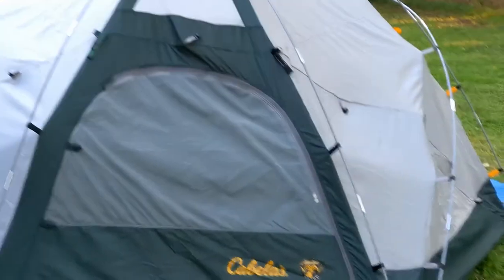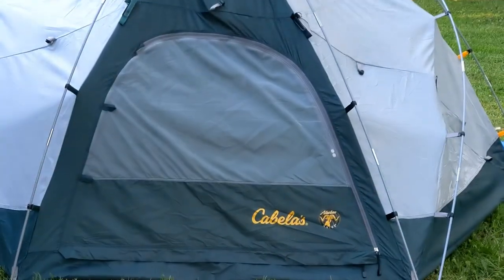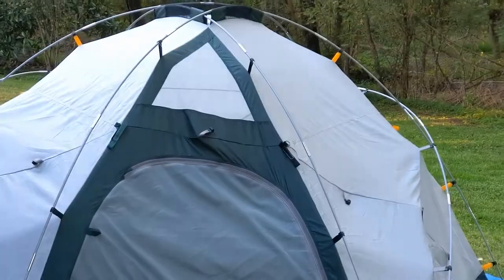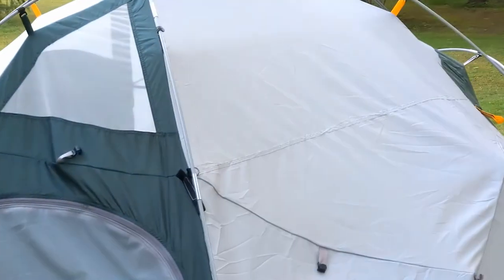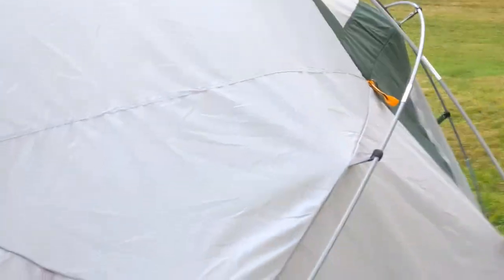Before I take it down completely, I want to show you — this is the front door. It's got Cabela's on it, which kind of makes sense. We got that molecular design that's going to make this thing super sturdy. I've already taken one of the poles off, but you've got the poles going around it and it looks like an electron traveling around.